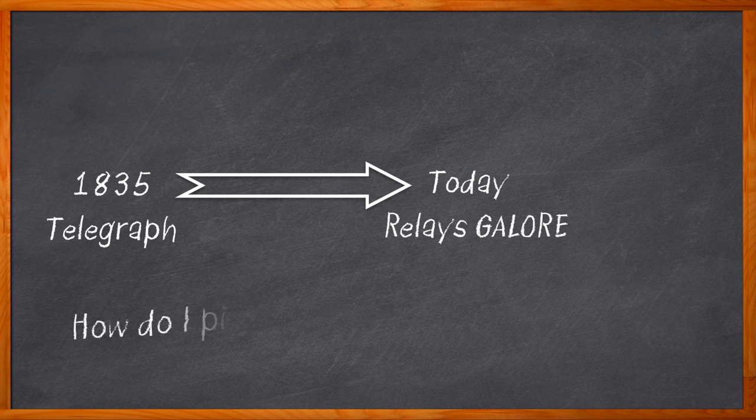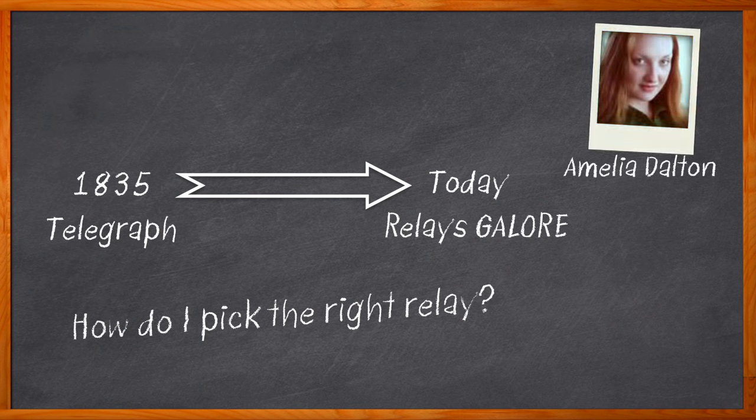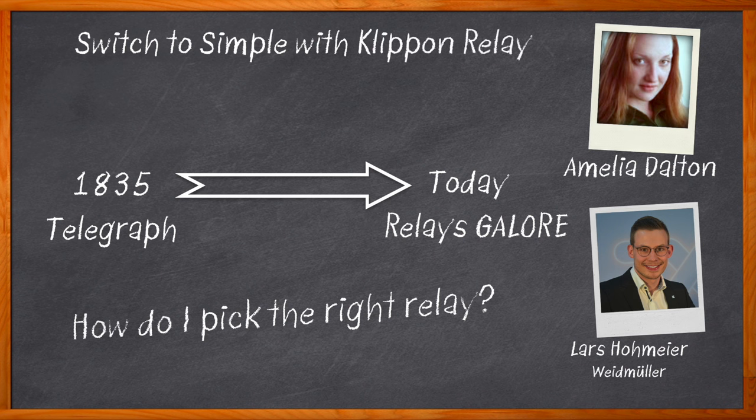But how do you pick what kind of relay is best for your next design? You watch this Chalk Talk. I'm Amelia Dalton, host of Chalk Talk. In this episode, Lars Holmeyer from Weidmuller and I explore the what, where, and how of Weidmuller's extensive portfolio of clip-on relays. We investigate the pros and cons of mechanical relays, the benefits that the clip-on universal range brings to the table, and how Weidmuller's digital selection guide can help you choose the best relay solution for your next design.